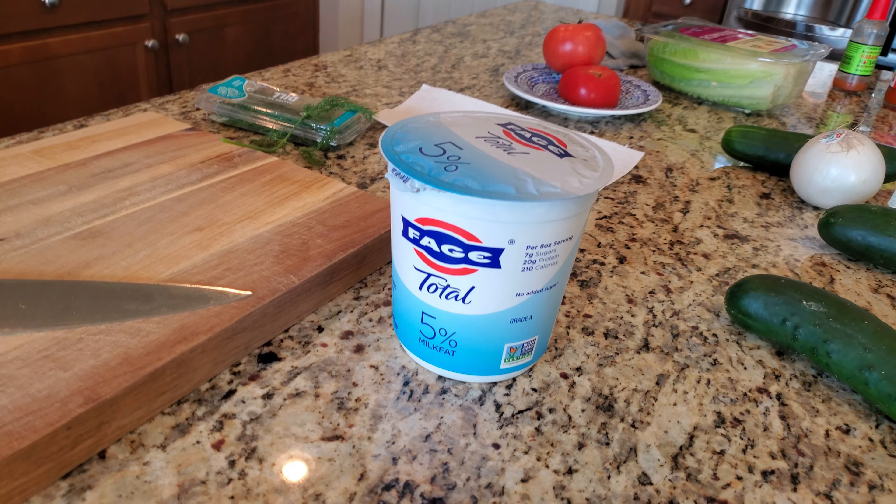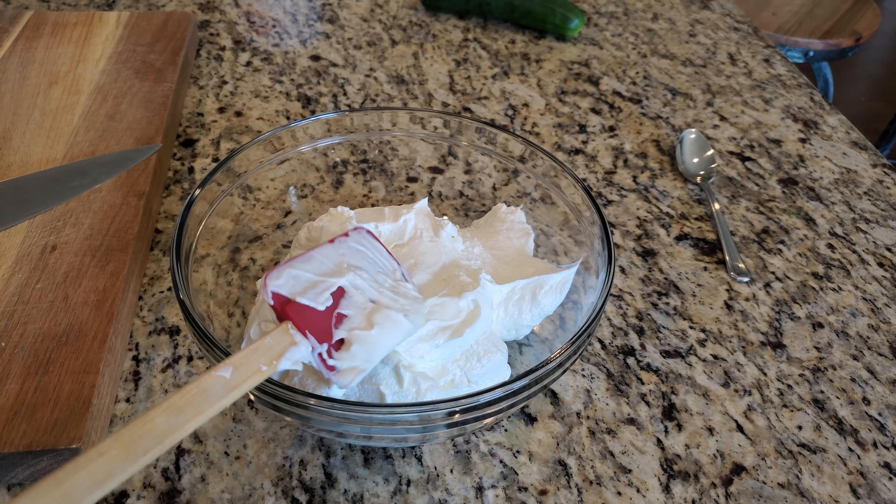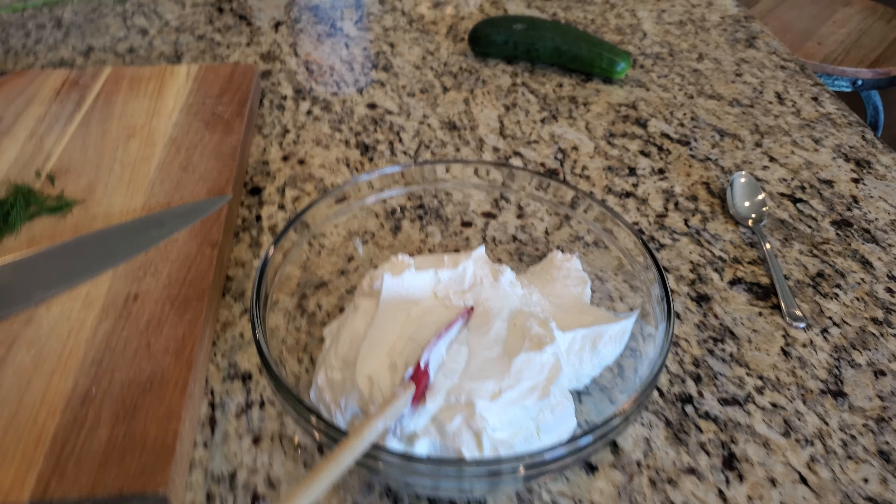We need the good stuff — Bobby Flay recommends it. I'll do all the dill. Oh yes, the more dill the better!